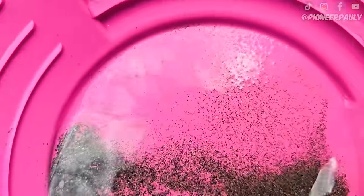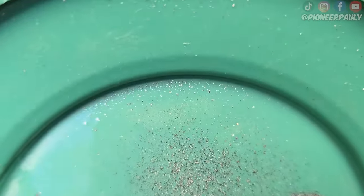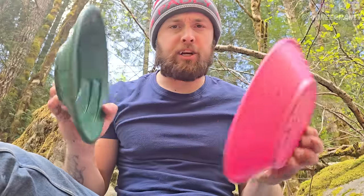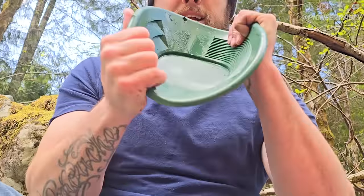Just black sand in the pink pan, don't see any gold. Green pan — two pieces of fly poop. So the strength test: we've got to see how flexible these pans are. This one is obviously pretty flexible.